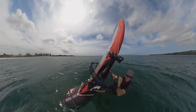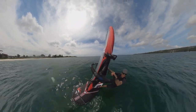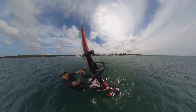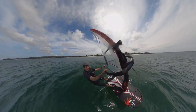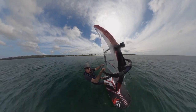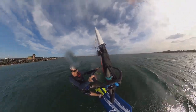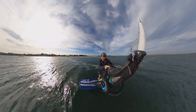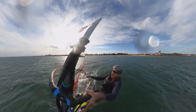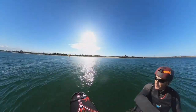As we've seen, the foiling jibe doesn't really change much from large gear like a nine-metre. Now on a small 400 front wing we need more speed, so keep the sail in line with the board as you lean into the turn, and then flip the 6.2 around as normal. There's not actually much difference between a fast small wing jibe and a slower big wing jibe — you might just need a bit more back foot pressure to keep the board up out of the water and stop those touchdowns. Watch how far back the boom goes on this jibe.